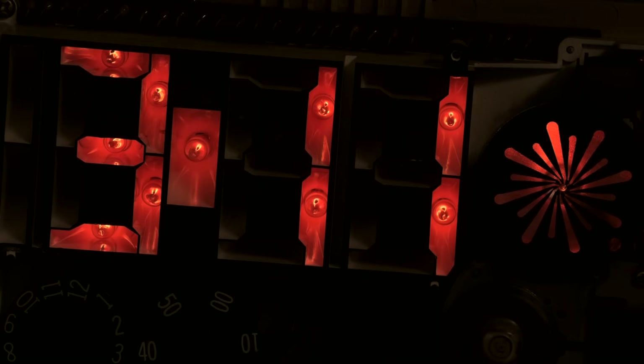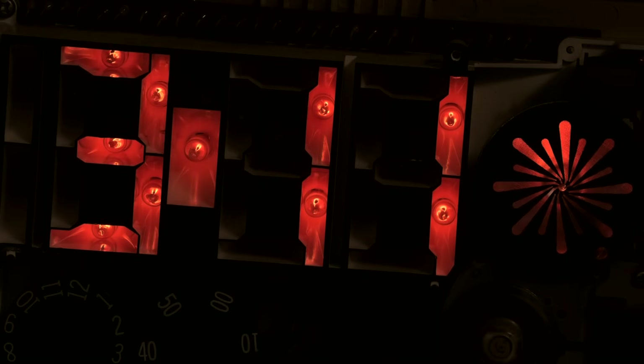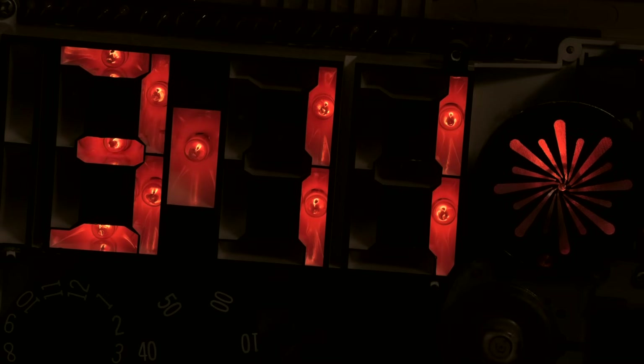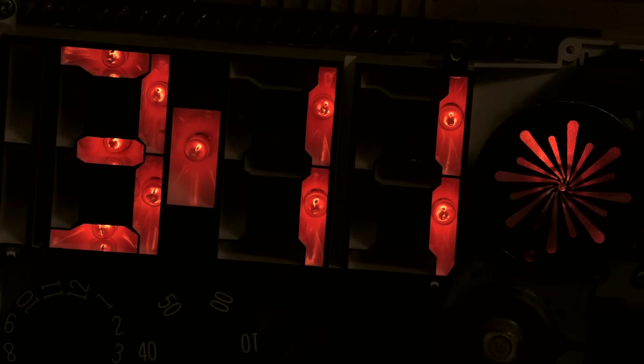Hey, it's Fran, again at the bench. Deja vu. I'm making this video as the follow-up to the last video about the Lumitime repair and teardown.